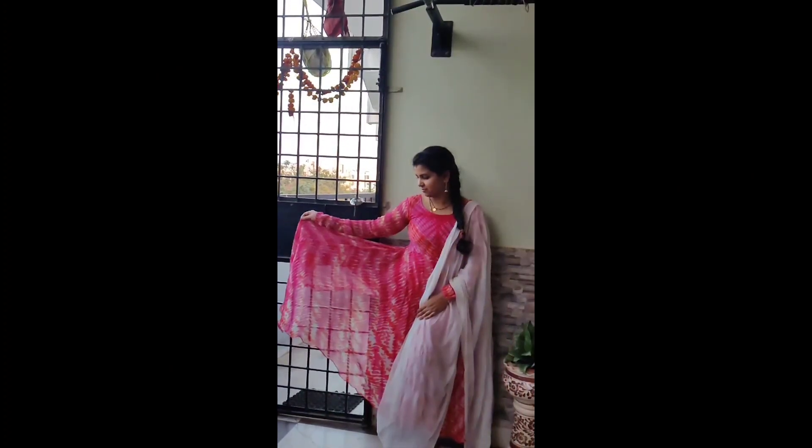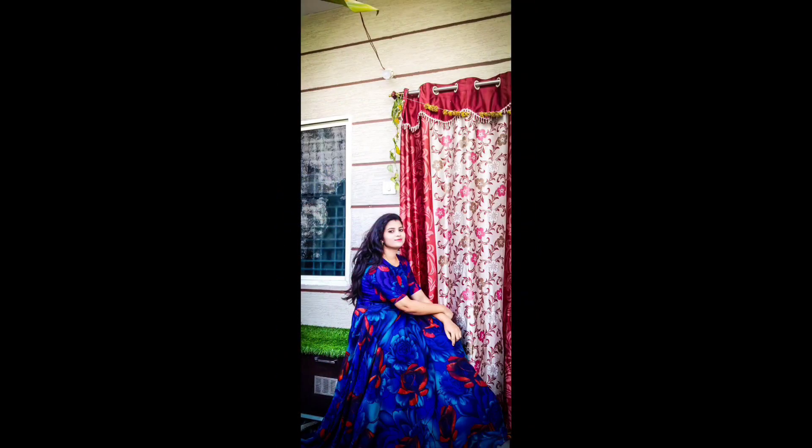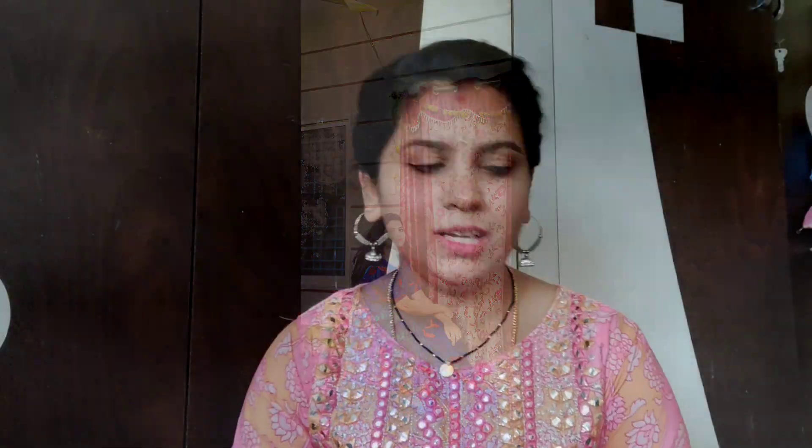In the next video I will show you how to use pleats and how to design the outfits. Please like, share and comment.